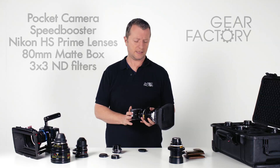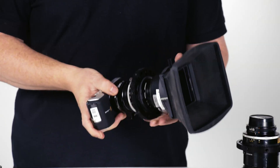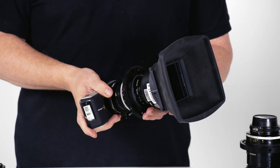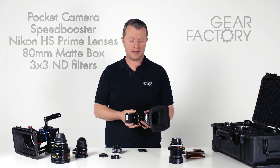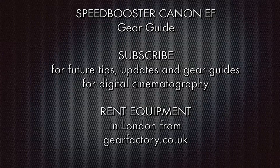So that's quite an exciting development — having this speed booster to use with the pocket camera. You can track down this package on our website, gearfactory.co.uk, and we look forward to helping you out using it to make your productions. Check out our other videos, tests, and gear guides, and subscribe if you want to get instantly notified about any future reviews and updates.